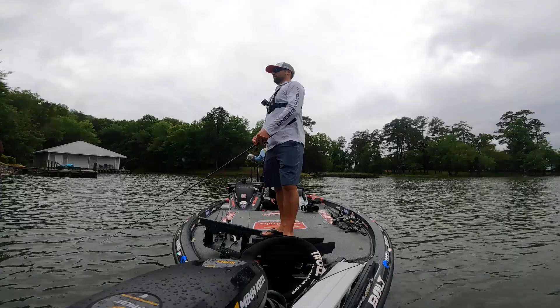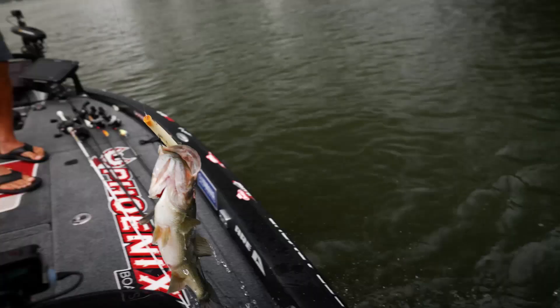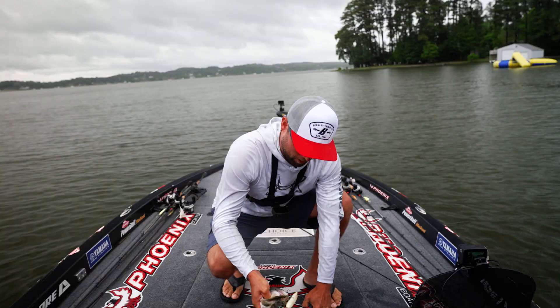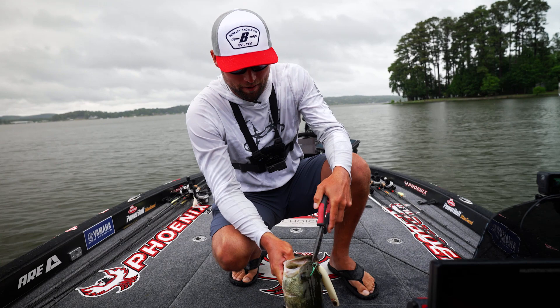Good one too, guys. Like a real good one — a giant one! Look at that, the Berkley Cane Walker smashed it right up there, right where we had just fished by. So if you're not going to buy a Cane Walker now after seeing that, you can leave these for us — but I'm telling you, you need to get some, you need to check them out. And if I could only have two colors, it'd be the bone and the chrome. That's a nice one — some-pound fish. Get you some Cane Walkers.